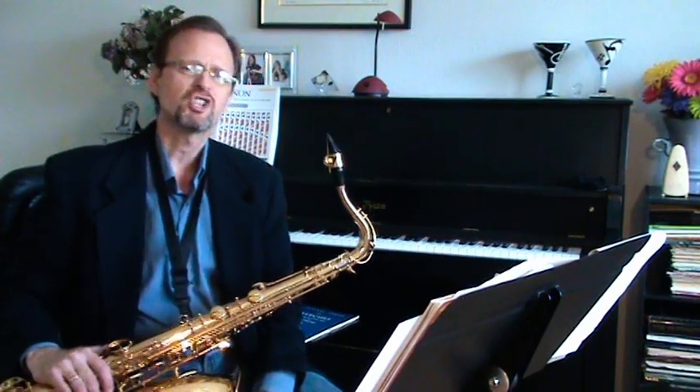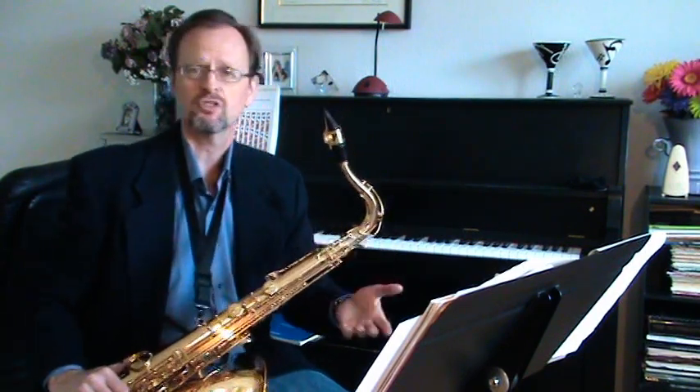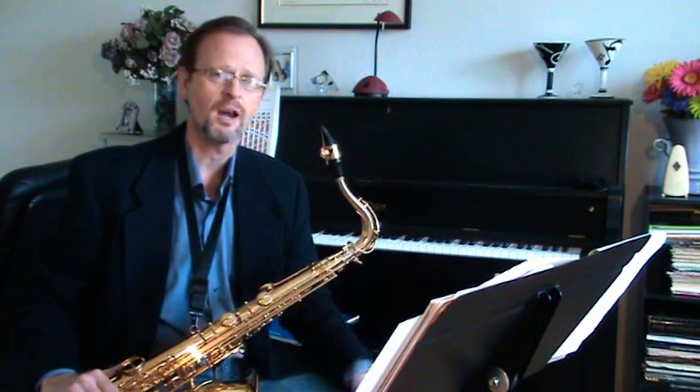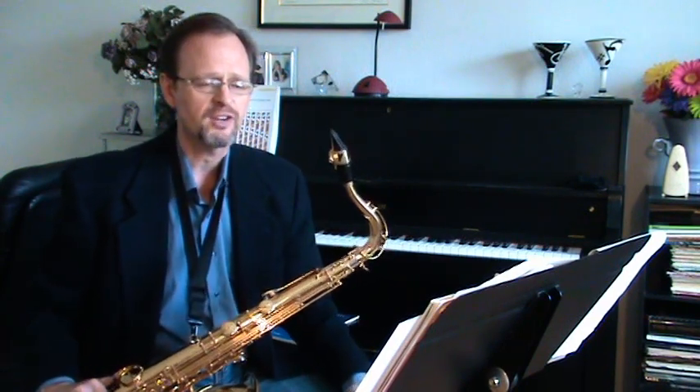Allegro Spiritoso is composed by Jean-Baptiste Sonolay, a French composer and violinist who lived during the Baroque period. Being a violinist, this piece is a transcription — not written for tenor saxophone — but it works really, really well and fits within a range very nicely.